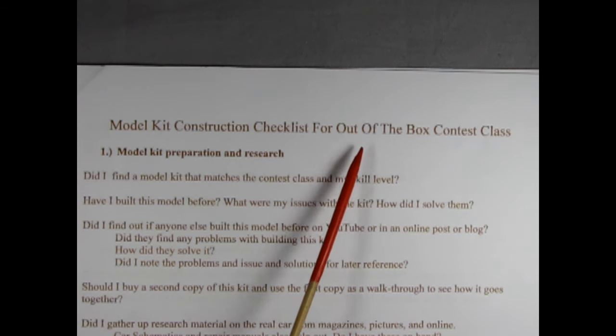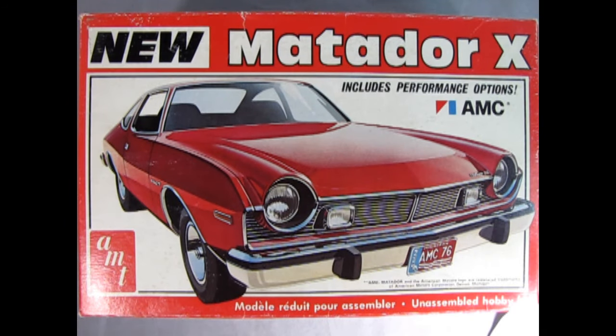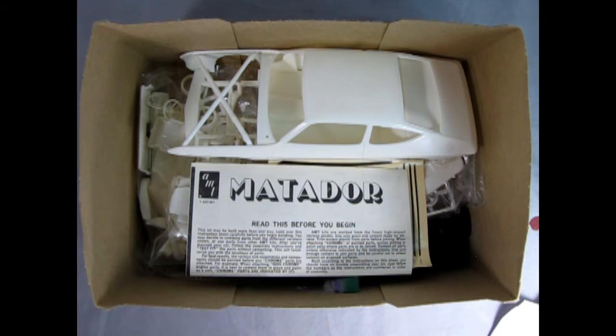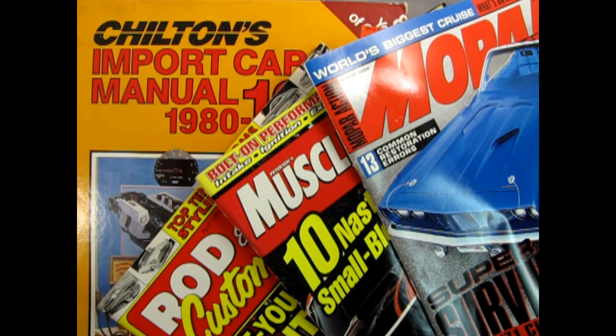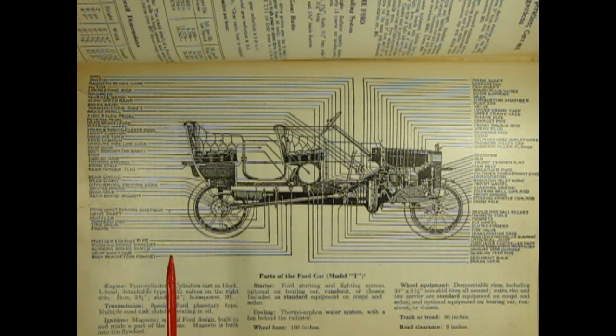Model Kit Construction Checklist for Out-of-the-Box Contest Class. Section 1: Model Kit Preparation and Research. Did I find a model kit that matches a contest class in my skill level? Have I built this model before? What were my issues with the kit and how did I solve them? Did I find out if anyone else built this model before on YouTube or in an online post or blog? Did they find any problems with building this kit and how did they solve it? Did I note the problems, issues, and solutions for later reference?